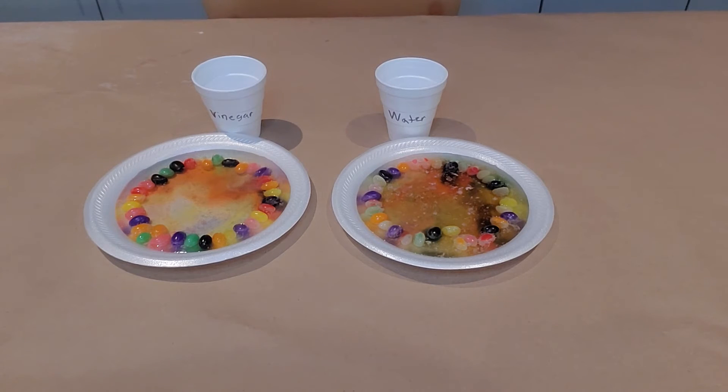For a liquid to dissolve a solid, the molecules in both the liquid and the solid must be attracted to each other. Jelly beans are made of sugar, and sugar molecules and water molecules are definitely attracted to each other. So water is a great solvent for sugar candy like jelly beans.